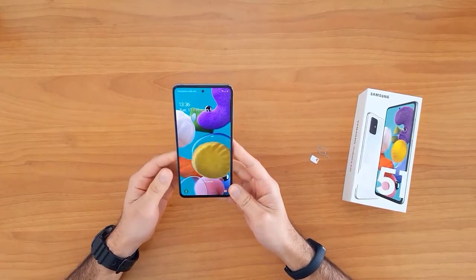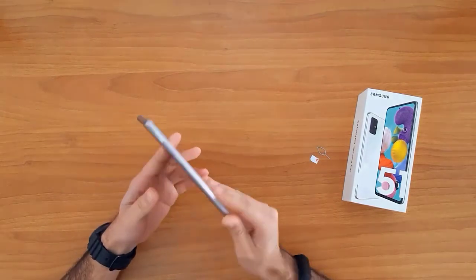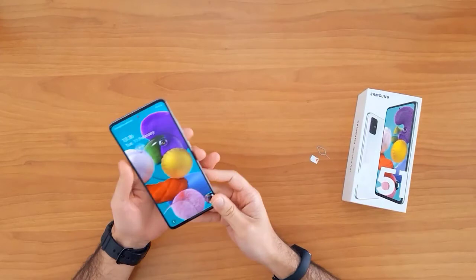What's up guys, in this short video I'm going to show you how to SIM unlock the Samsung Galaxy A51. This guide is also suitable for unlocking the new Samsung Galaxy devices like the A21, A31, A41, and the A71.